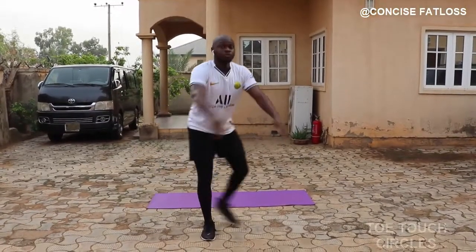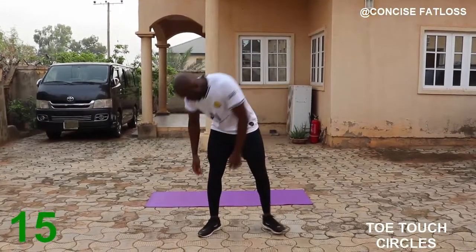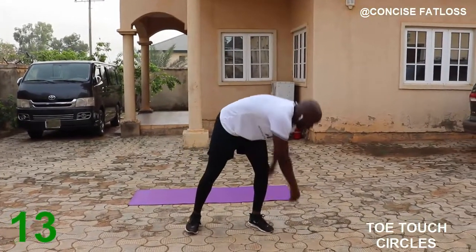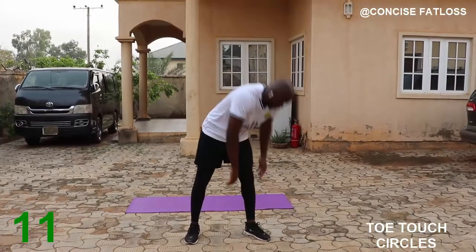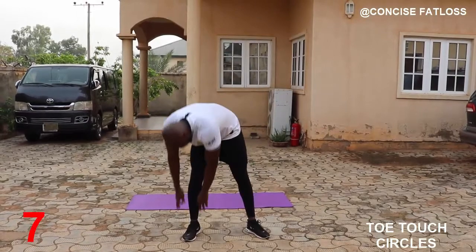Next we are going to do toe touch circles. Do as if you are going to touch your toes, then go all the way around and then come back up. Continue for 20 seconds. I hope you are enjoying this workout so far.